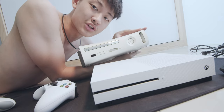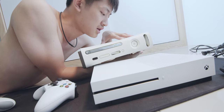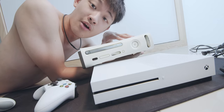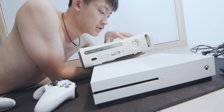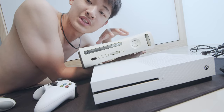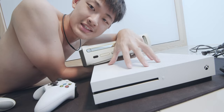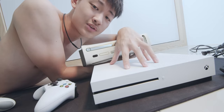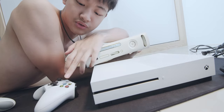Hello everybody, my name is Kaiyuan. Today I'm just gonna have fun and share with you guys these two consoles. In my hand, this is the Xbox 360 - the first 360, so pretty old console, about 10 years old. And this is my new toy, the Xbox One S. Today I'm just gonna compare the hardware and also the controller.